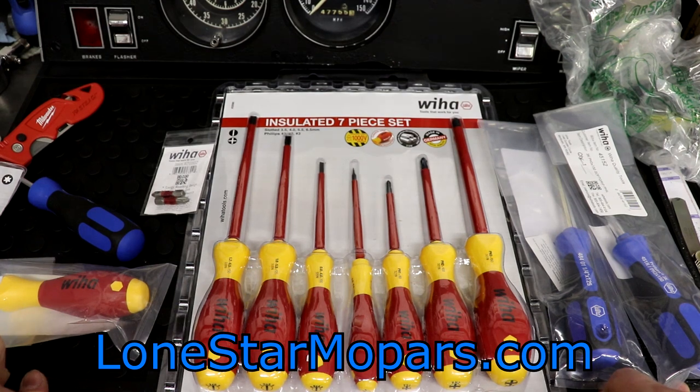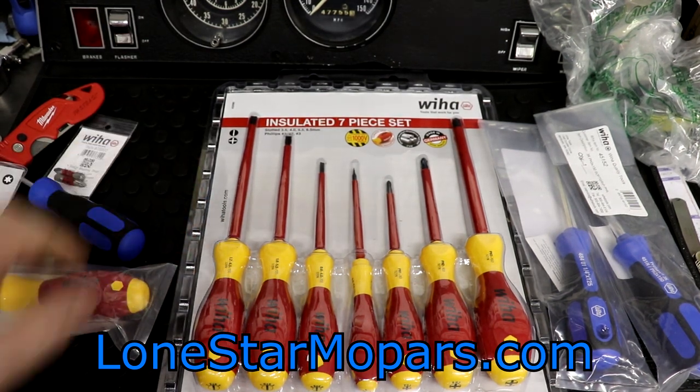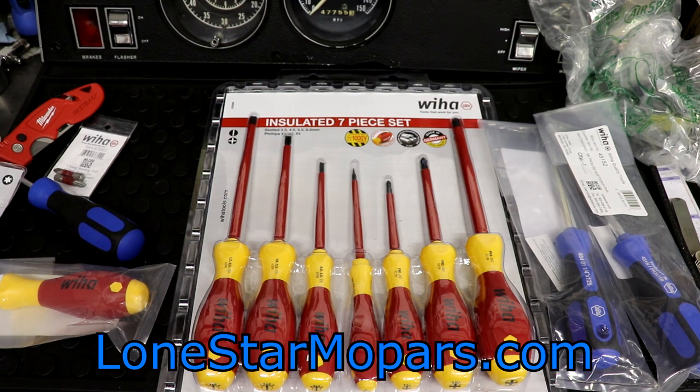Hey everybody, Texas Joker here at Lance's Performance Shop, Lone Star at Mopars.com. It is Thursday night, been super busy at work. We just cranked out our first ever WeeHaw tool haul video — VeeHaw, if you want to be technically correct. But the granddaddy of them all, the main reason for placing the order, is what they call their big deal.